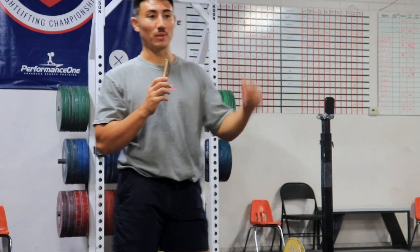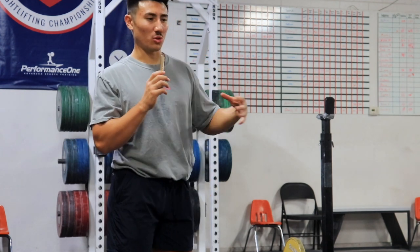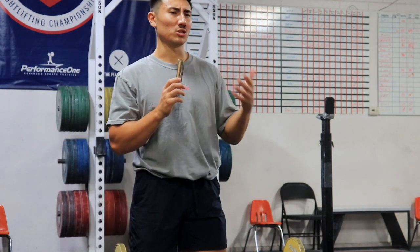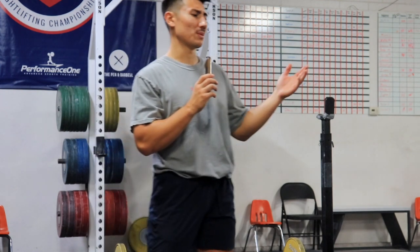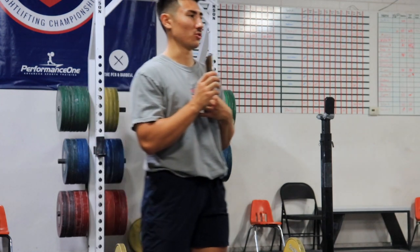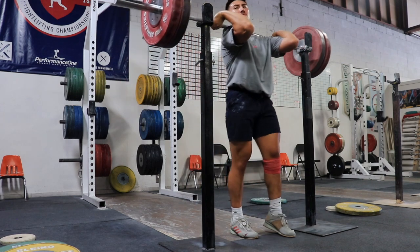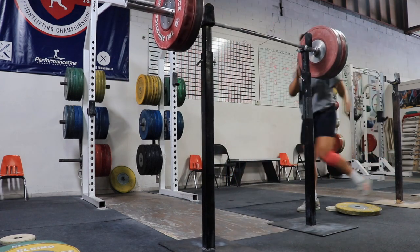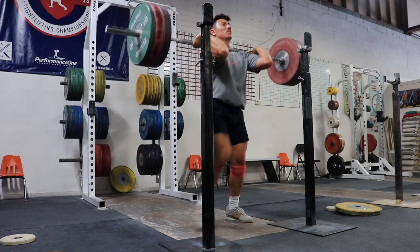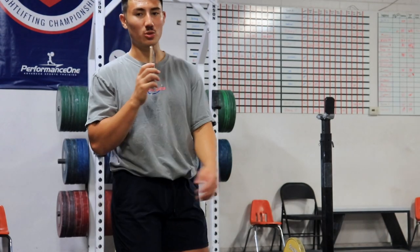My legs are kind of fried, but I need to have some sort of stimulus of tension from weight. Sometimes it's personal preference — some people like to take a few days off altogether. I personally like to still feel that tension in my muscles. So that's what we're priming today. Let's get into it.